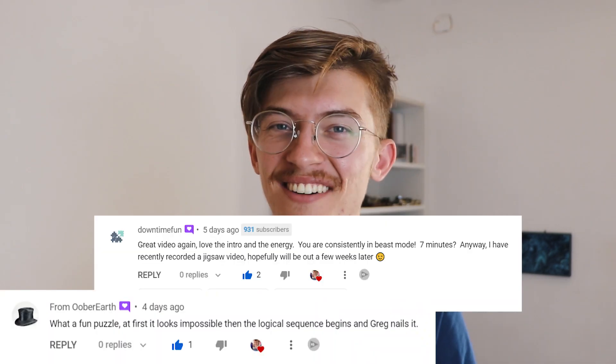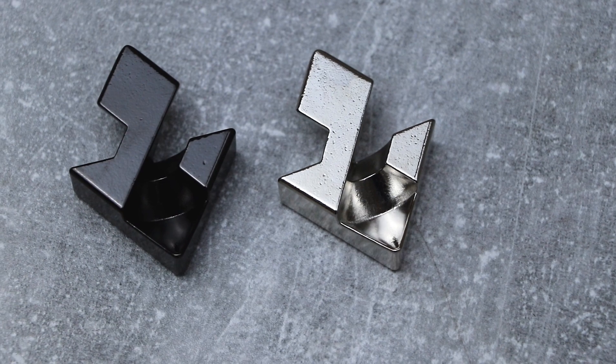It's been a while since I solved easy puzzles on this channel. I did try and solve some hard puzzles but I solved them pretty fast, and some of you guys have been commenting a lot about that. Today I'm gonna solve a super easy puzzle — the Cast Diamond puzzle from Hanayama. This should be a very beautiful puzzle with a great solution.